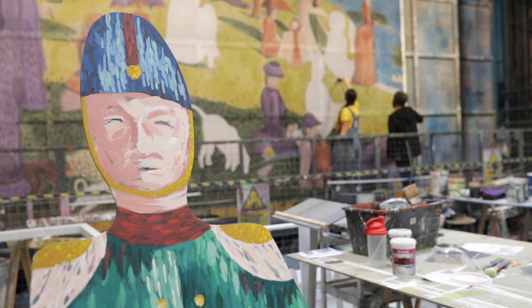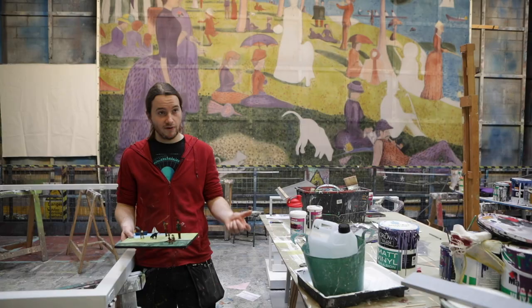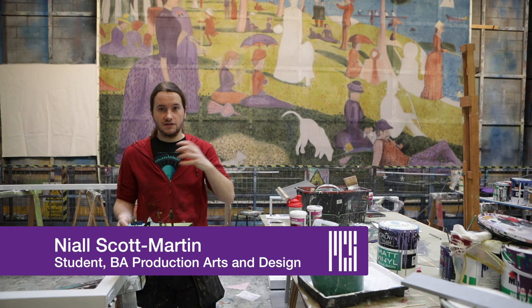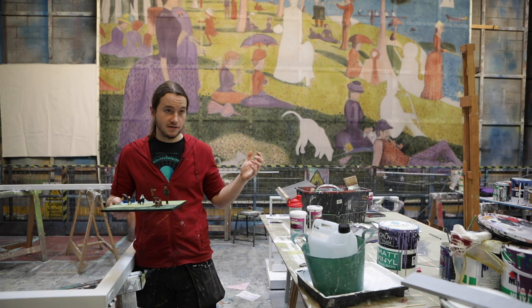My name is Neil and I'm a third year prop student doing Scenic as a rotation to get more experience. We're working on Sunday in the Park with George, which is our upcoming musical. It's based around a really famous painting and the story follows the artist and his struggles painting it.